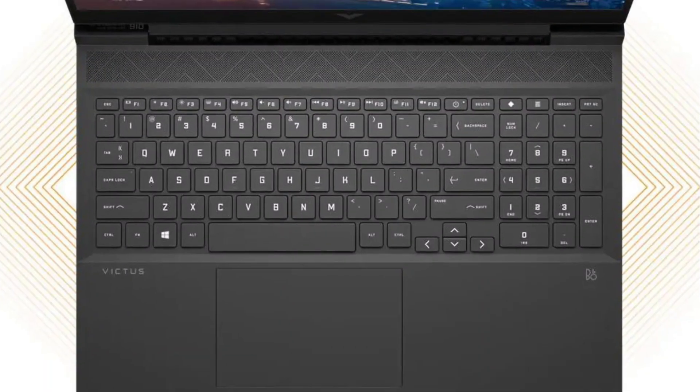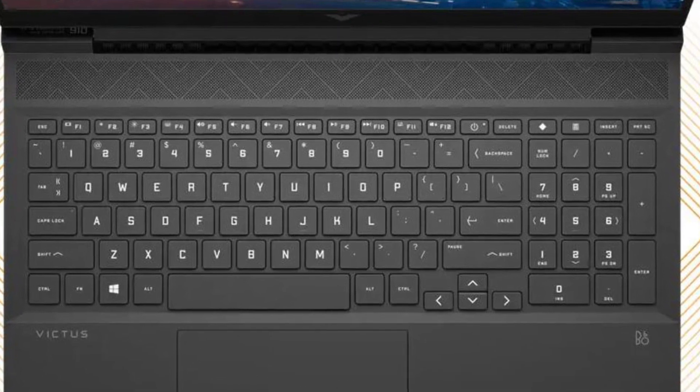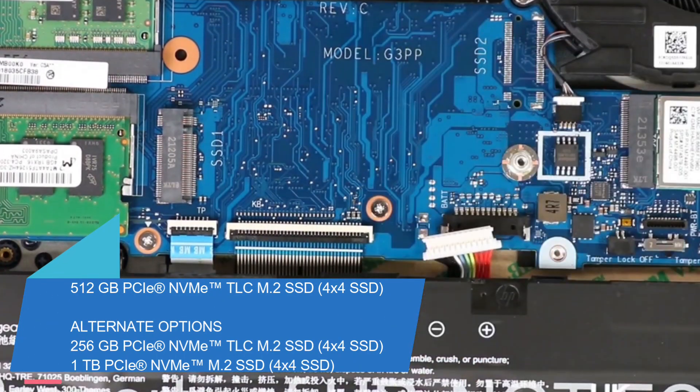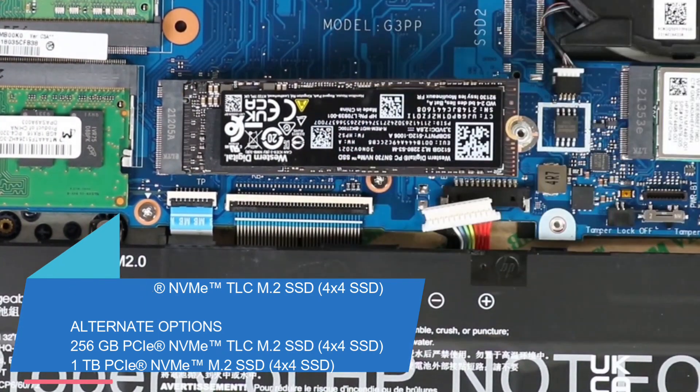The keyboard is full-size, backlit, Mica Silver with a numeric keypad, and a clickpad with multi-touch gesture support. The HP Victus 15 TFA comes with 512GB PCIe NVMe SSD and is upgradeable up to 1000GB NVMe TLC SSD storage.